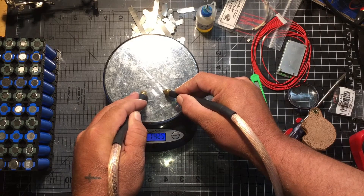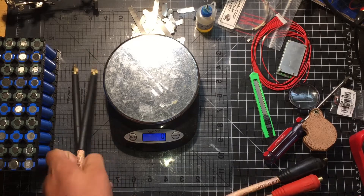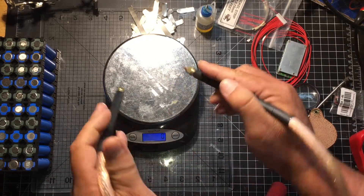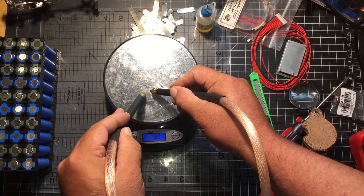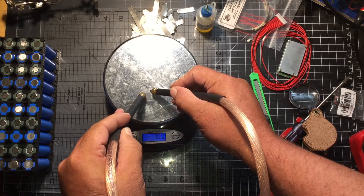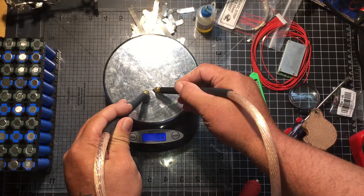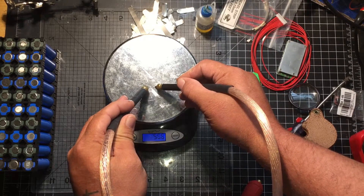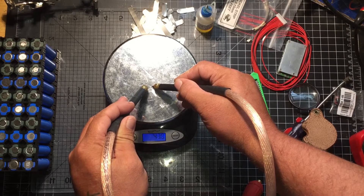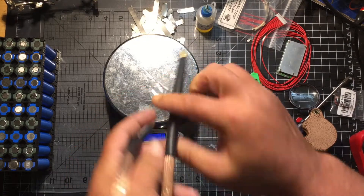You don't want to be down into the thousands or two thousands — that's way too hard. The harder you push on the nickel strip, the higher the resistance, and that's why you're getting a glow. So lighten up on the tips just a smidge. You'll want about 500 grams — 500 is a good pressure. I've seen people go as low as 400. You just want to keep it under a thousand.